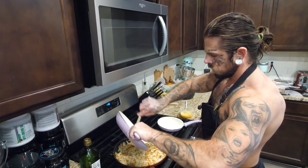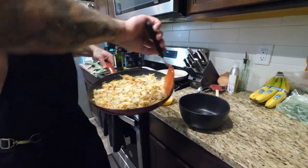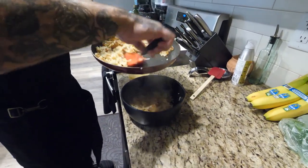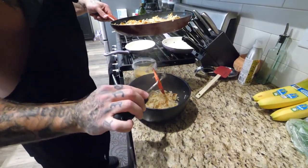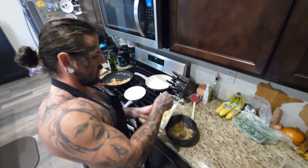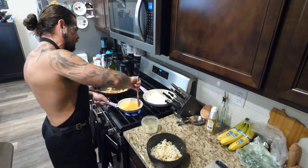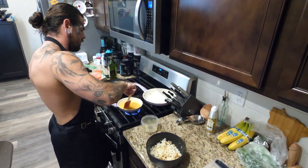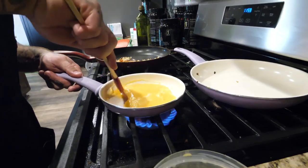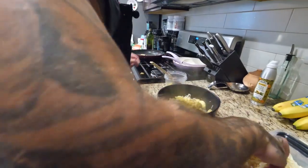Once everything's done, throw the peppers and onions into the hash browns and give them a nice stir. Right before cooking the eggs, lay some hash browns down in your skillet bowl. If you don't have a skillet bowl, go get one. If you're trying to be lean, use half a bag of potatoes; if you're trying to gain weight, use the whole bag. Layer of potatoes, layer of cheese. Then throw the eggs in and stir — you want your eggs wet, runny, juicy. Overcooked eggs just don't taste as good.